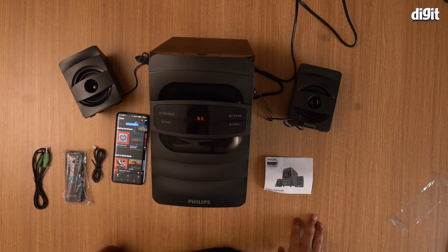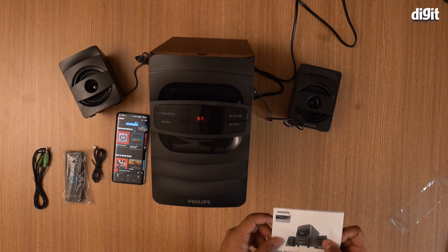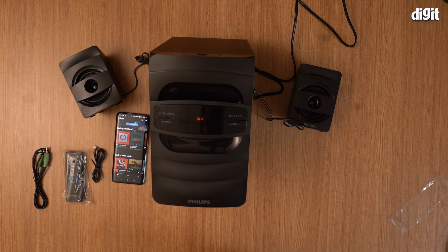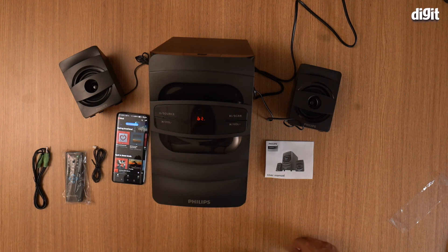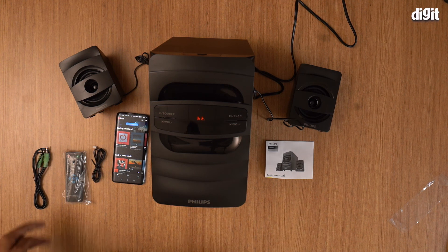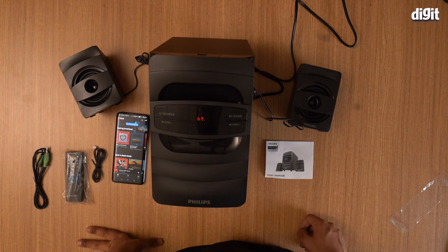So there you have it folks — that was how you set up and play music from your phone via Bluetooth on the Philips MMS2625B 2.1 Bluetooth speakers. I hope you found this video useful. Thank you for watching, goodbye.